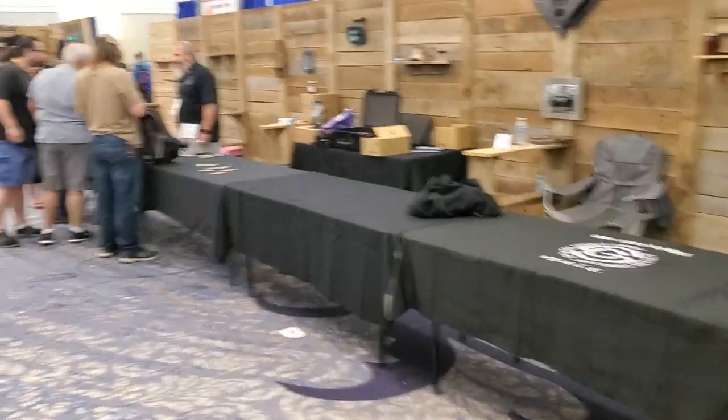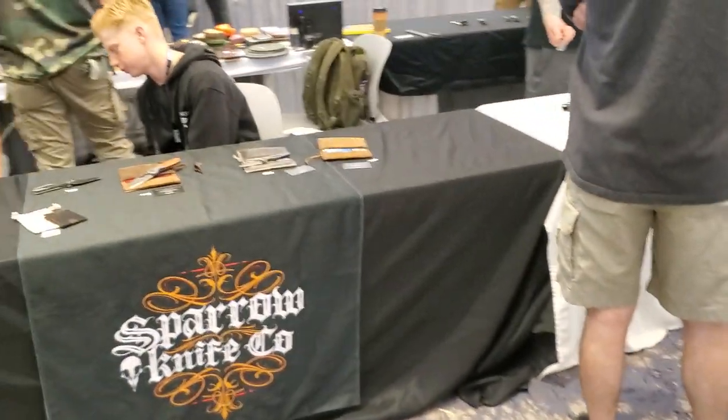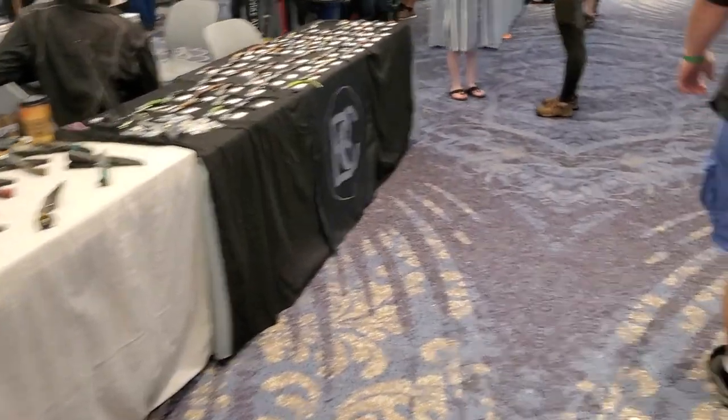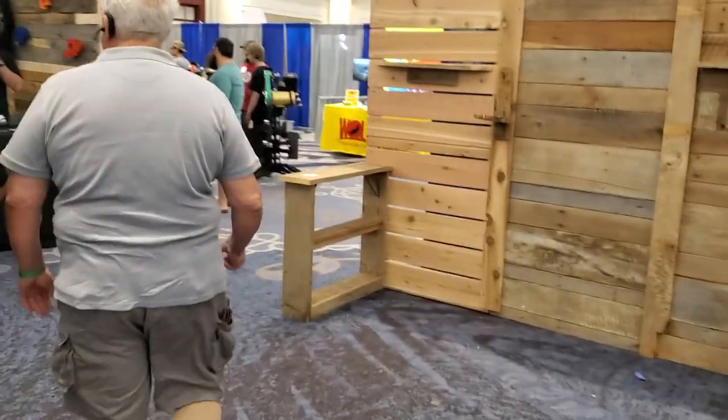All right, here we are in the little room. Doing a walkabout here. We've got some cool stuff sitting on these tables. The little room has a lot of neat stuff — a lot of cool stuff.